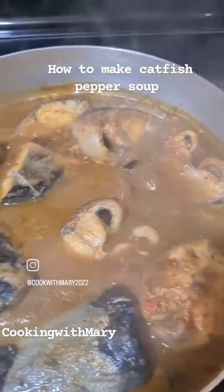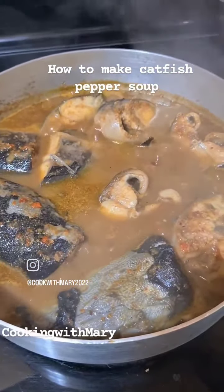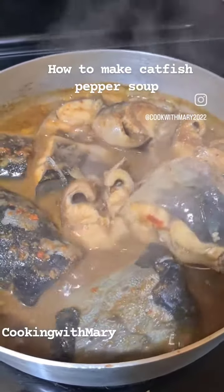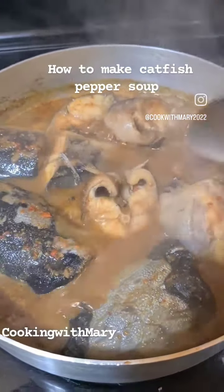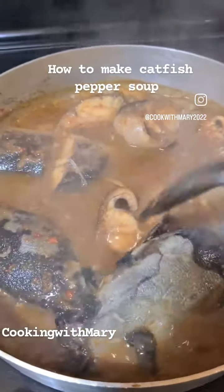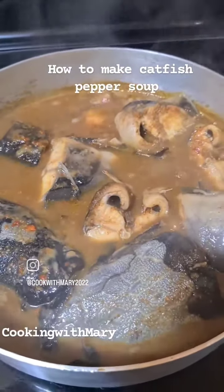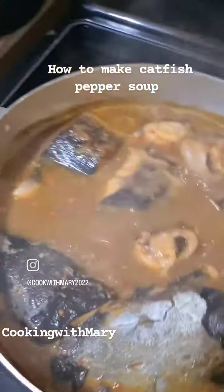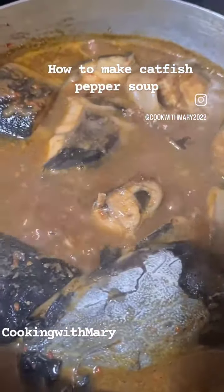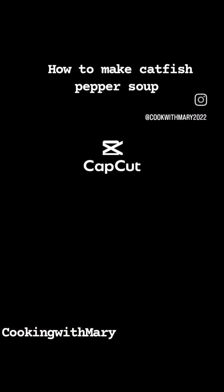It's very, very good — we're in winter now, so if you want to keep yourself warm, use this recipe. Look at the fish — everything is still intact. Catfish is not easy to cook, guys, but look at that: the catfish soup is ready. Thank you, God bless you, share!